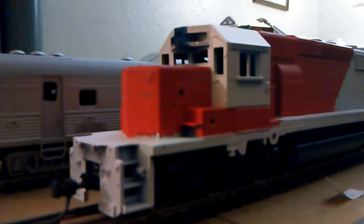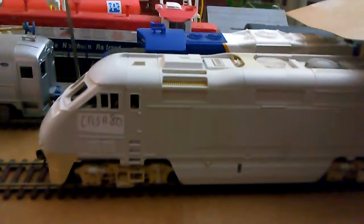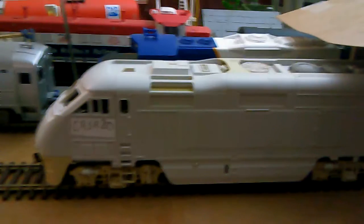Let me show you the front so far. So far it's looking pretty darn good. My next project, when I'm getting around to it, I want to paint this bad boy — my F59PHI. Now that's going to be a lot of fun to paint.